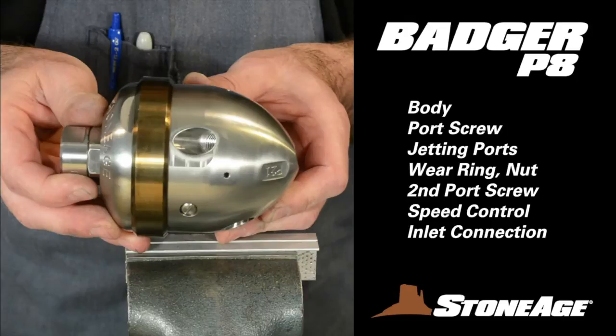As we progress through these procedures, these are the components we will refer to: the body, with a port screw, jetting ports, heat-tempered wear ring to protect the tool, a nut with a second port screw, speed control adjustment, and inlet port — in this case, 1/2-inch NPT.